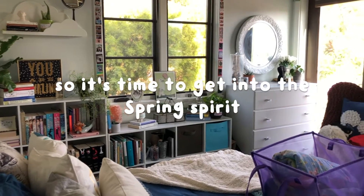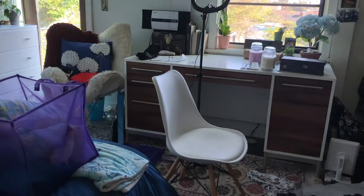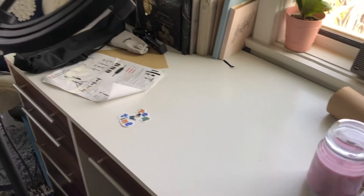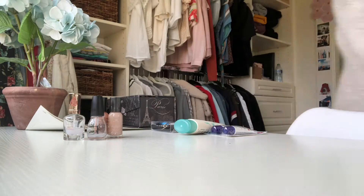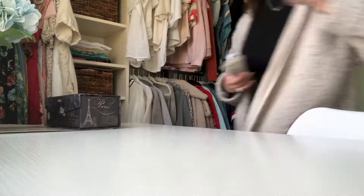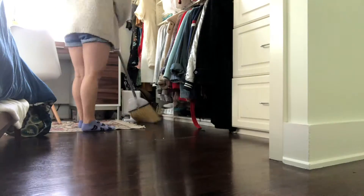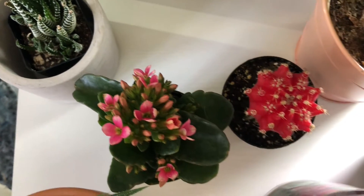Today it is time to springify my room — adding some nice spring vibes into my bedroom. I love home decor and redecorating constantly, keeping my space super nice, cozy, warm, and comfortable. But that doesn't exactly fit spring, so my goal for today is to create a nice colorful space that feels like spring but still feels very comfy and cozy. Keep on watching to learn my tips.